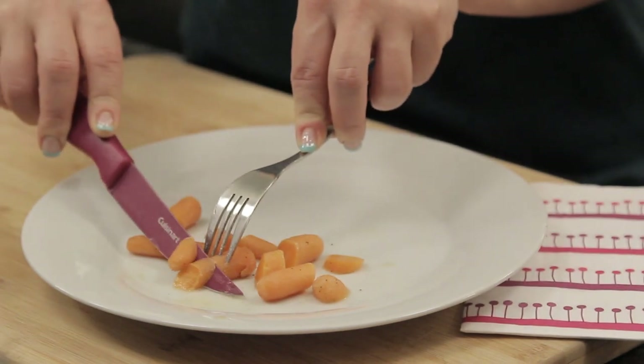This is Mariko showing you etiquette for eating correctly. Enjoy!